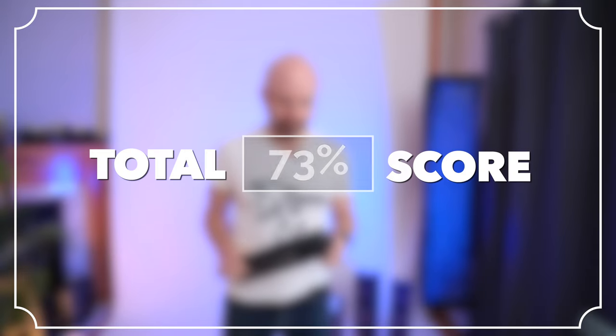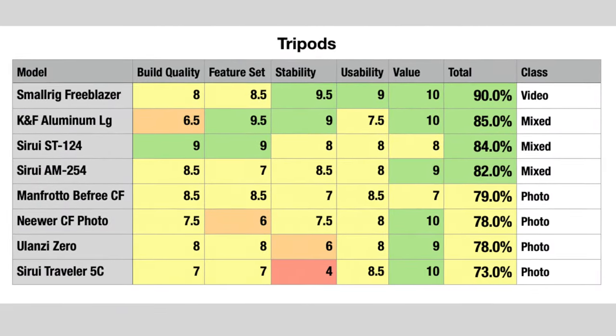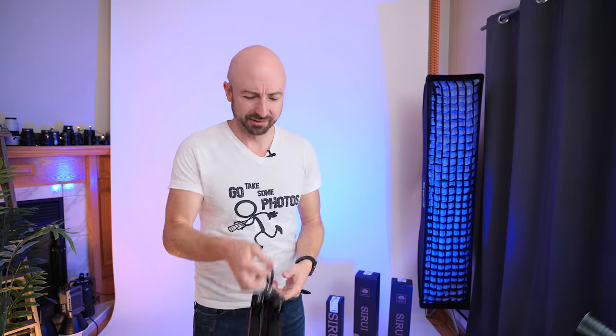We add up all of our scores and that gets us to 73%. Not an amazing score, but obviously there are a lot of compromises that had to be made to get this tripod to be as small and light and compact as it is. So if you need the smallest and lightest tripod, you want to pick one of these up — I've got links down in the description below to help support this channel. If you have any questions about the Traveler 5C, let me know down in the comments below and I'll get back to you.